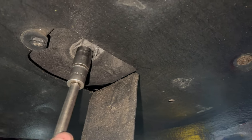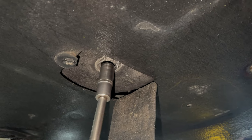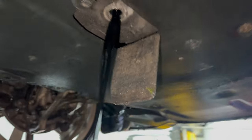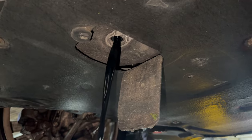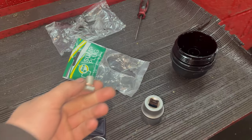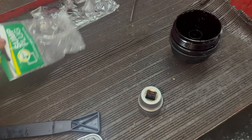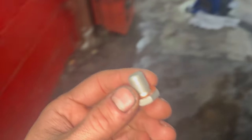17mm sump plug. Just leave the oil to drain out until it's barely dripping. So I've got a new sump plug and washer — at the very least you do need to be replacing the sump plug washer.